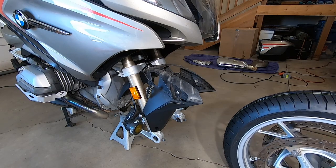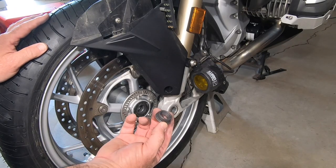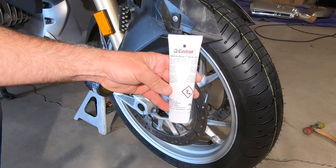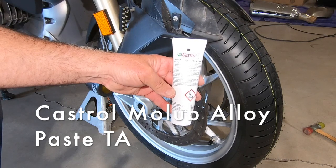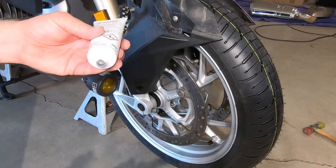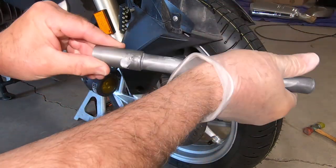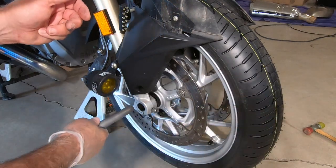The front tire is simply going to roll into place. Before you install the axle, we have this sleeve — it goes on right here and rolls into place, and then we're going to slide the axle all the way through. BMW calls for a little bit of grease on the axle before we put it back. This is what they recommend — the Castrol Moleb Alloy Paste TA. I'm going to put that here on the axle in a small amount. I've got that all lubed up there. Now we're going to get this started.